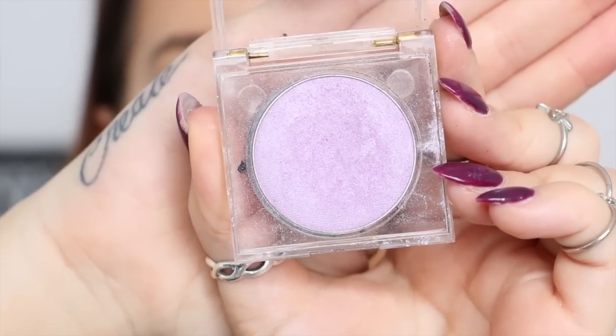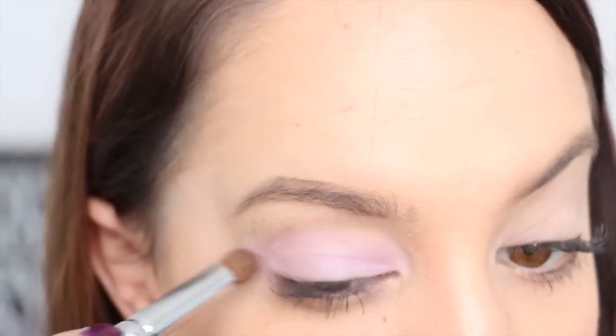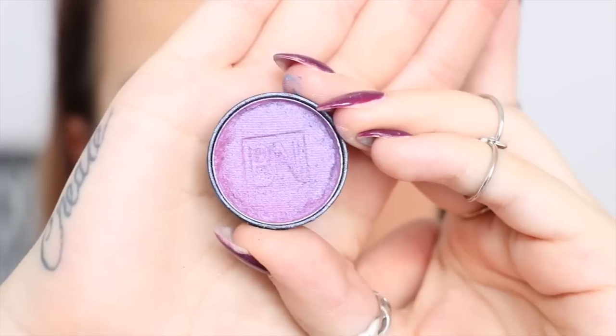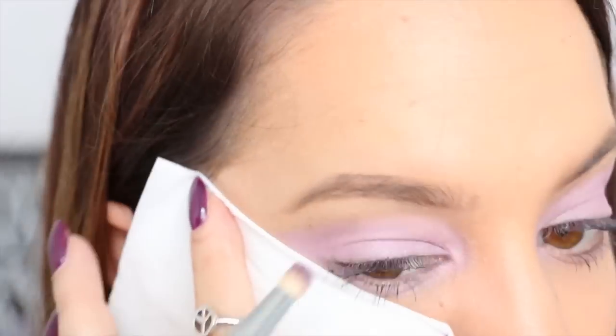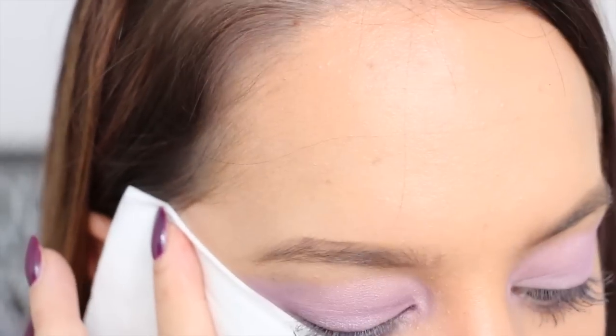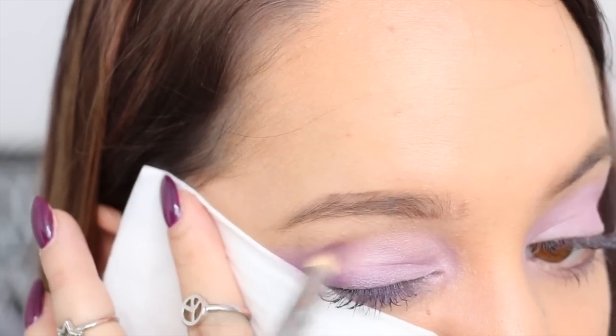Then I'm taking this super light purple eyeshadow from Napoleon Perdice, and applying that over my whole eyelid. Next I'm taking this dark purple eyeshadow from Ben Nye, and I'm using a tissue placed up on an angle on the outer corner of my eye, and then applying that eyeshadow just to the outer edge of the eye.